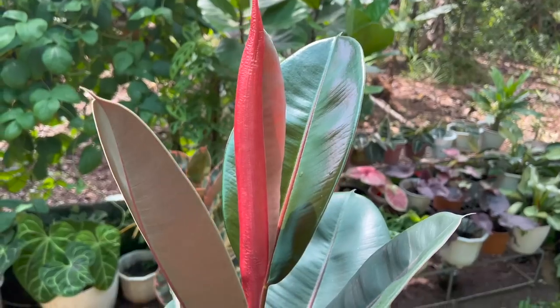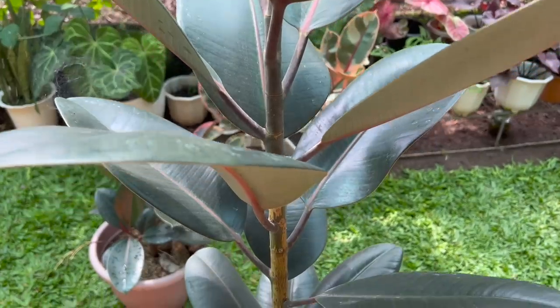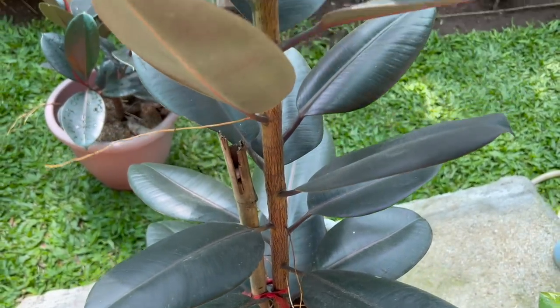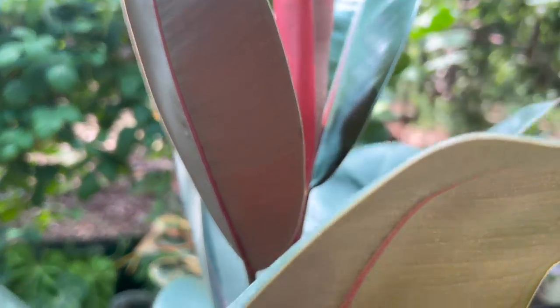Ang susunod sa ating list: wag na wag ninyong babaliwalain kapag may nalaglag na dahon ang inyong rubber tree, especially kung nasa upper portion yung mga nalaglag na dahon. Kasi kung nasa lower part siya, understandable pa yun — maaaring matabunan, at older leaf naman siya. Pero kung nagkakaroon ng problema dito sa bandang itaas, maaaring may problema o may sakit na yung inyong rubber tree. Kapag nagtuloy-tuloy yan, makikita mo kagad na hindi talaga siya healthy. Maaaring nagsasuffer yan sa mga diseases, o kaya sa overwatering at underwatering.